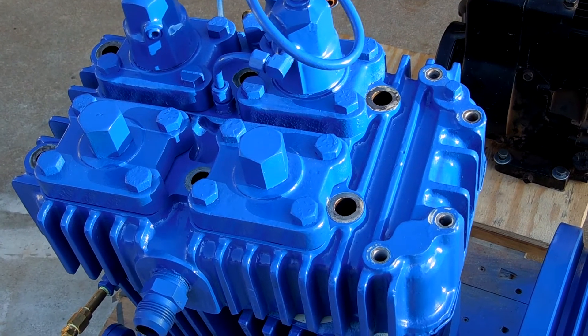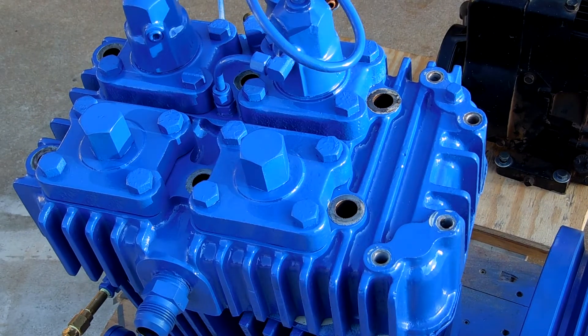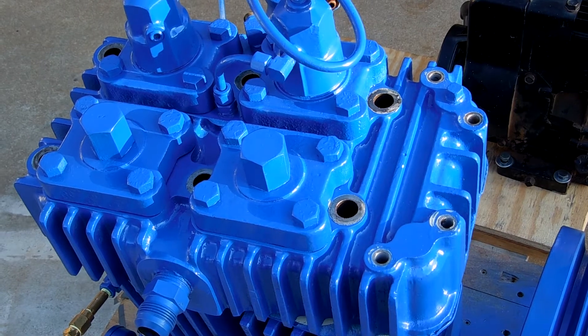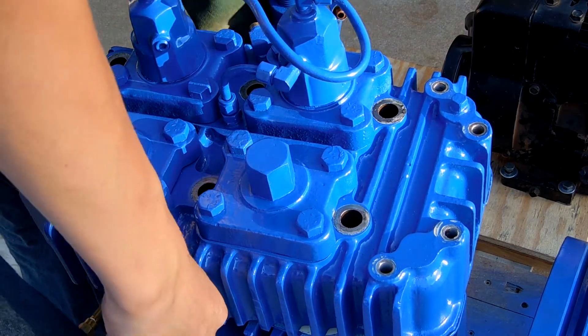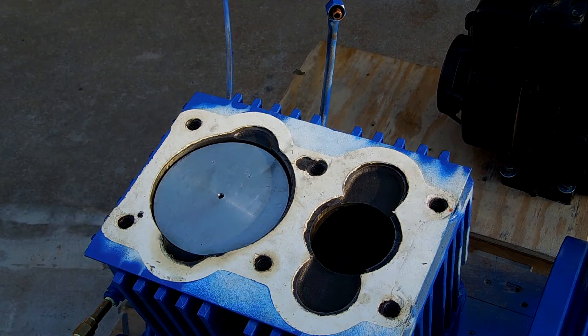The oil on the top was probably because when we were taking this in, it tipped over — the wheels on these are flimsy and they're terrible. So, enough about it. I'll go ahead and pull off the head and set it down over on my piece of cardboard.